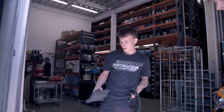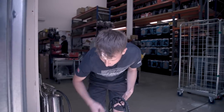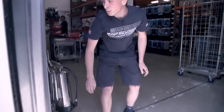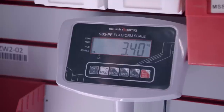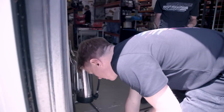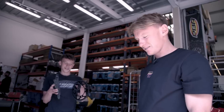Scales are zeroed. 525 chain, BMW front sprocket, BMW rear sprocket — that's 3.4 kg. 520 chain with PBR front and rear sprocket — 2.4 kg. A whole kilogram lighter in the chain and sprockets. Saving weight all the time.